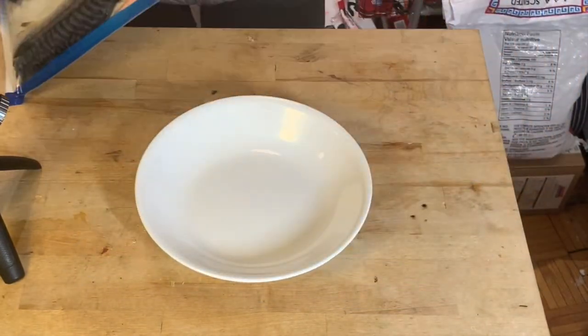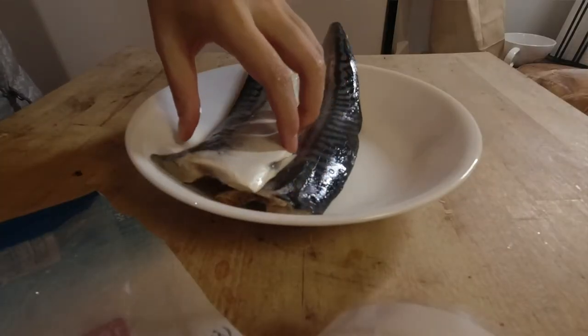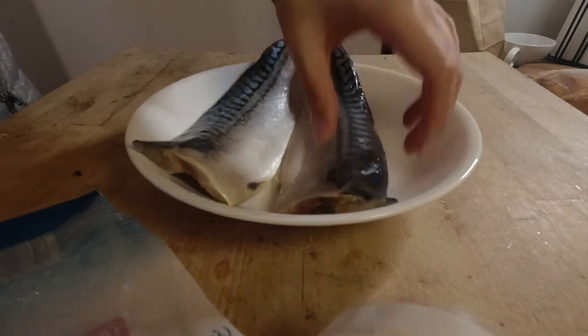First, I'm using these frozen mackerel fillets. They've already been salted so it won't need much salt. First, preheat your oven to 400 degrees Fahrenheit.